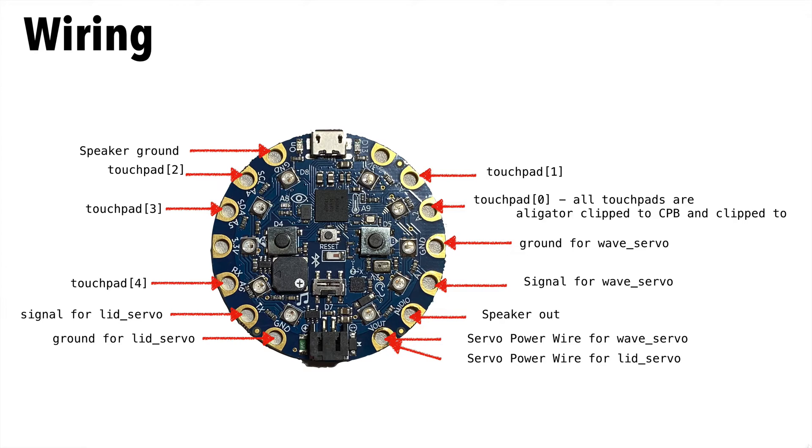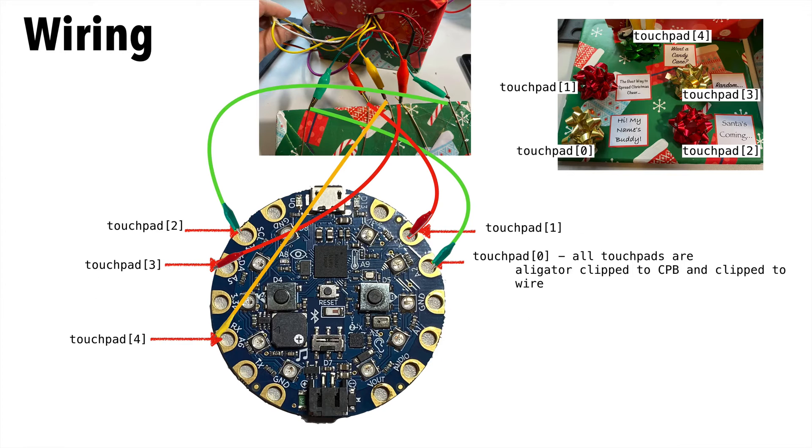So the wiring on your CPB is going to be pretty involved. There is a touchpad associated with each of the five bows, and your code refers to them as touchpad 0, 1, 2, 3, and 4. Touchpad 0 is clipped to A2, touchpad 1 to A3, touchpad 2 to A4, touchpad 3 to A5, and touchpad 4 to A6. Touchpad 4, instead of playing a sound, will activate the servo for the lid. Touchpad 3 generates a random sound, and touchpads 0, 1, and 2 will play sounds 0, 1, and 2.